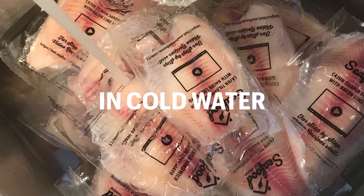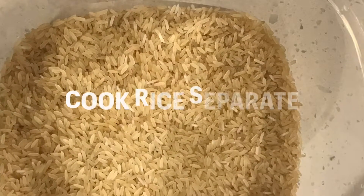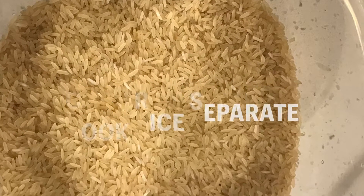In front of you here is some cold frozen tilapia, and we want to throw it in cold water after you remove all the packaging — it looks like that. You want to cook rice separately.